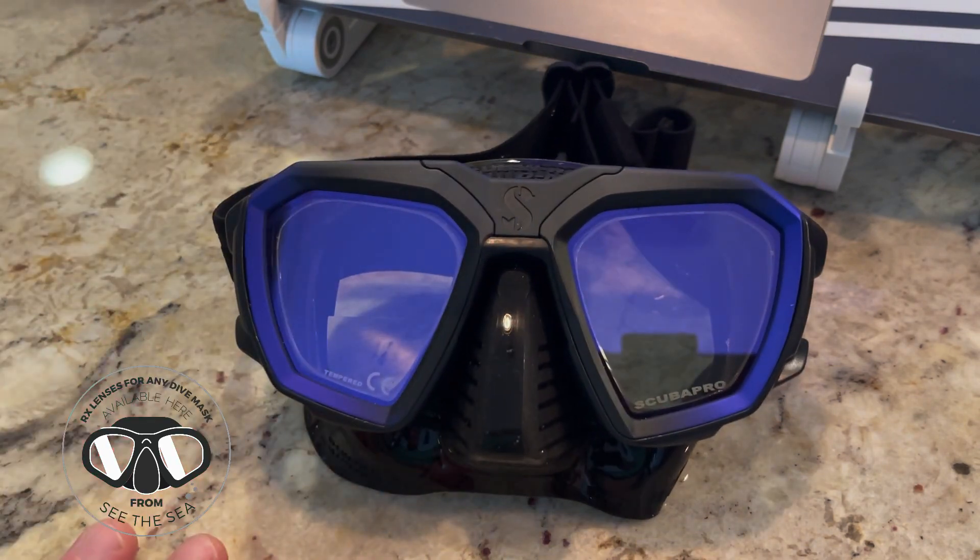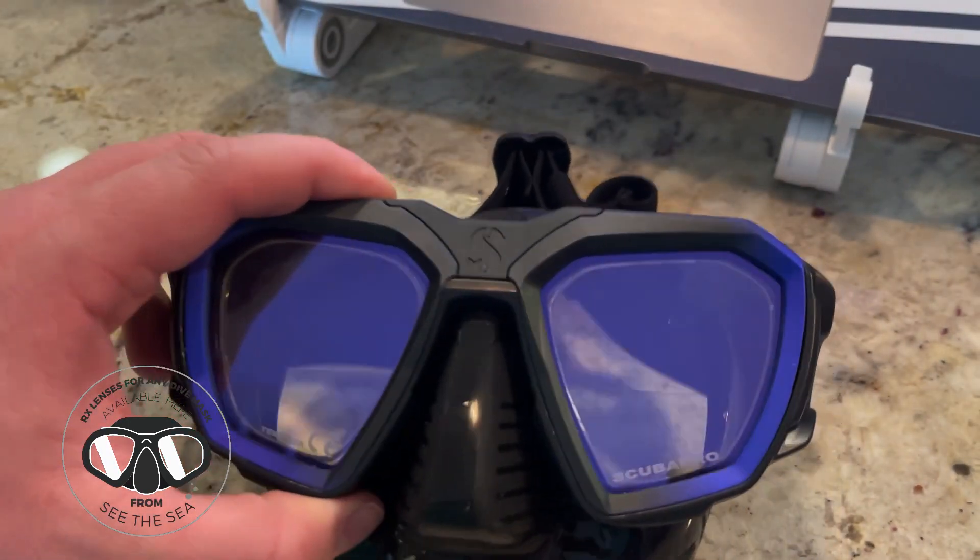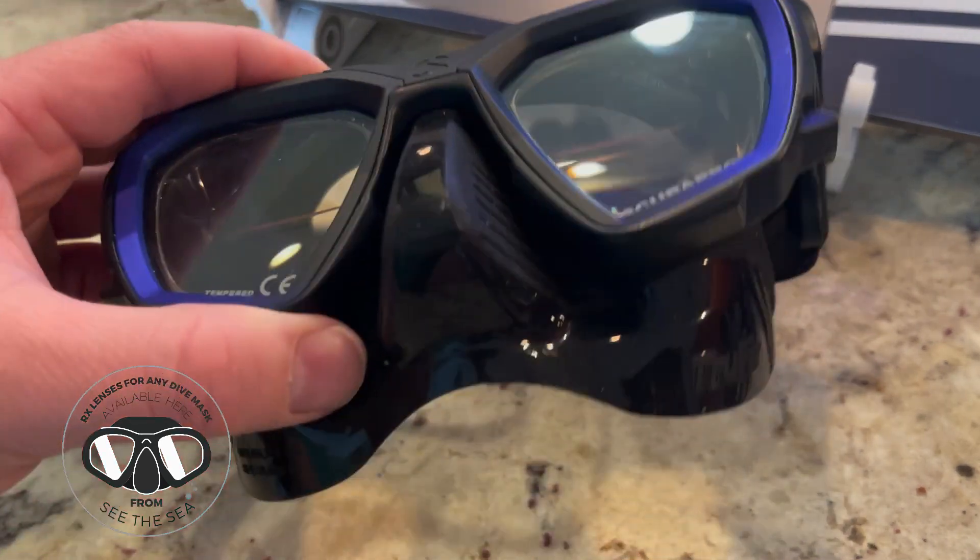A couple features on the D-Mask. One, it has UV-protecting lenses. Believe it or not, most dive masks do not protect you from the sun at the surface. Whether this is a big deal to you or not is a personal decision, but it is nice to have that feature in there. It also has the site color correcting lenses, so you do have that kind of hue and the anti-reflective coating.